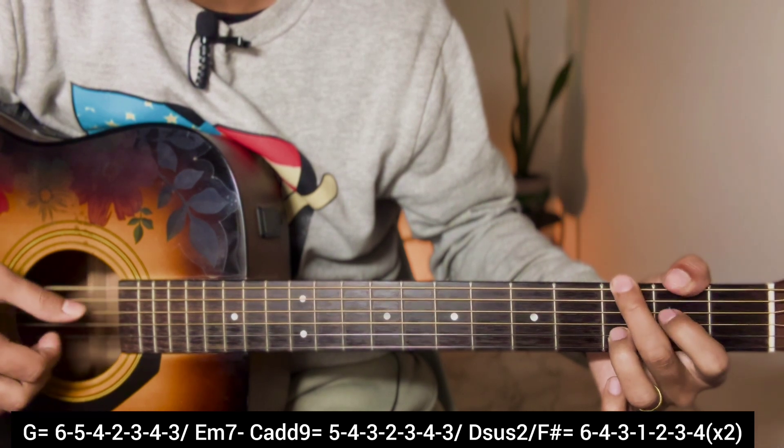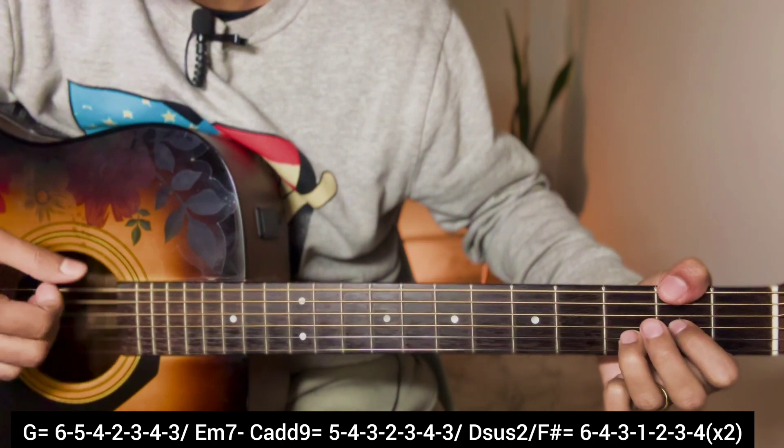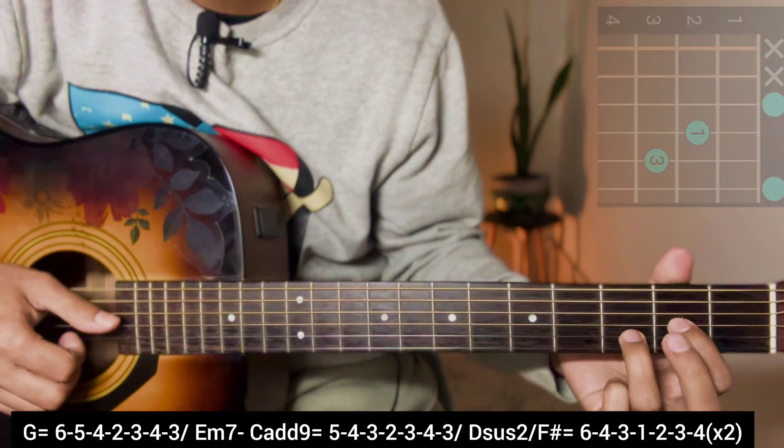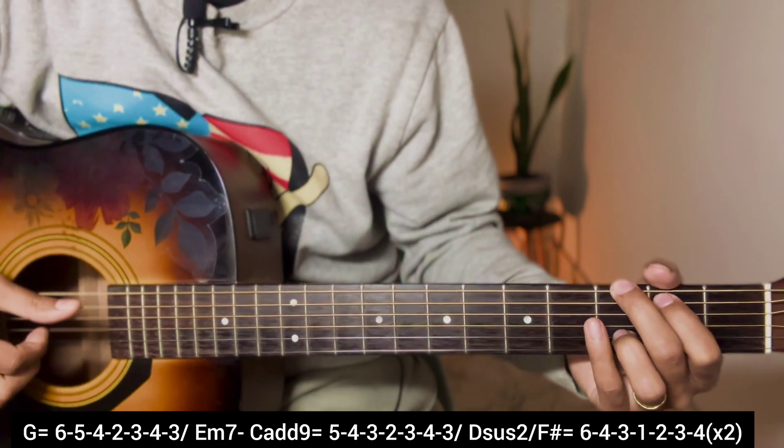Starting the verse: G, E minor 7, C add 9, D6/2 over F sharp. For the second repeat, same chords again. On the D6/2 chord, singles term - go to the second measure.